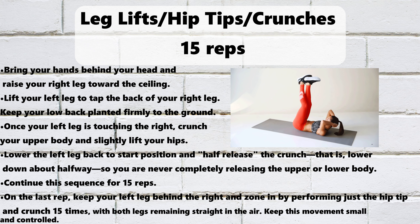Extended Leg Pulses, 10 reps. Bring your right knee to your chest and extend the right leg to the ceiling, perpendicular to the floor. Keep your left leg extended and off the floor about 3 to 5 inches. Interlace your fingertips behind your right knee. Using your abdominals — not your hands — pulse your upper body up 3 to 5 inches. Make sure your low back stays planted firmly on the floor. Pulse for 10 reps.